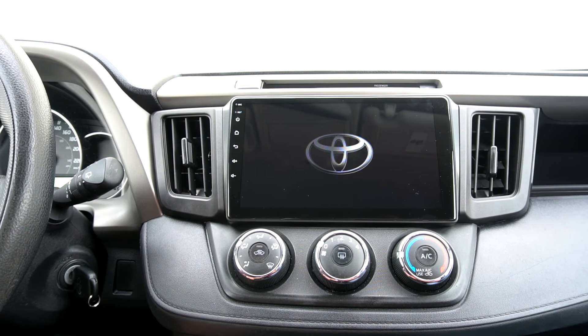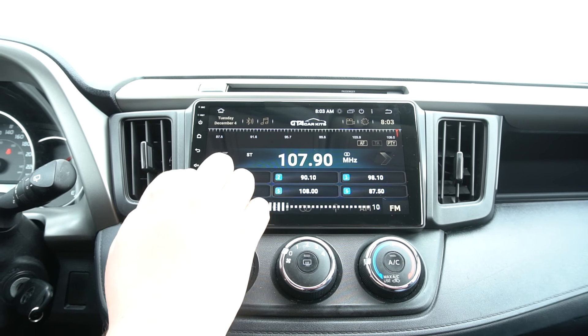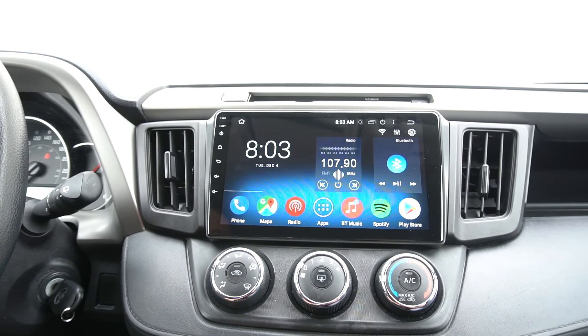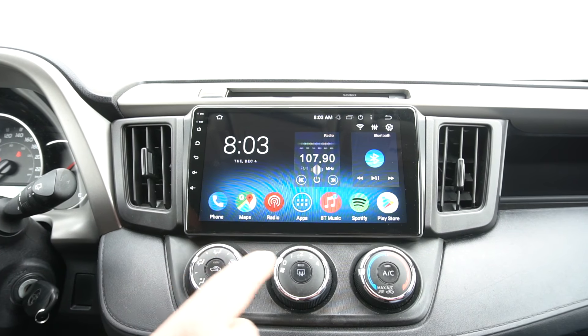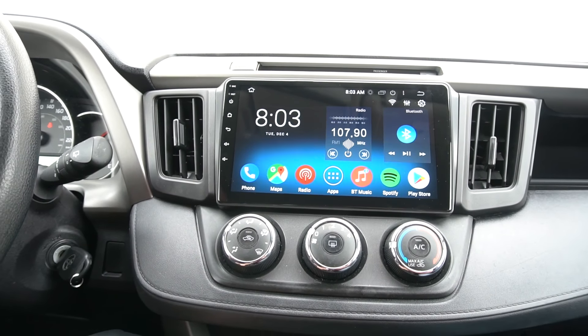Now we're going to test everything to make sure the sound is working and all the connections are good. The first time you turn it on it might take a while, but you can change the settings for the unit to go to auto sleep. We can go to the radio to test the sound — as you can see, it's working. We can check the steering wheel controls — as you can see, they're also working. So everything should be working, and at that point the installation is complete. We also have a separate video to show you how to use the stereo in depth, covering all the settings and apps, so you should definitely watch that. This was a video for GTA Car Kits and a 2016 Toyota RAV4 — hope you liked the video and we'll see you next time.